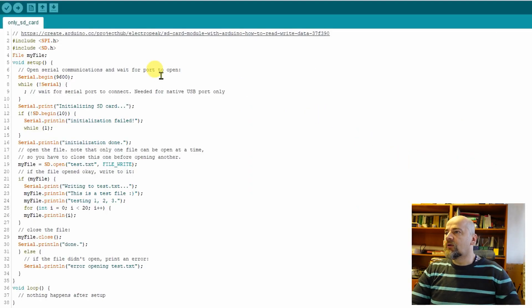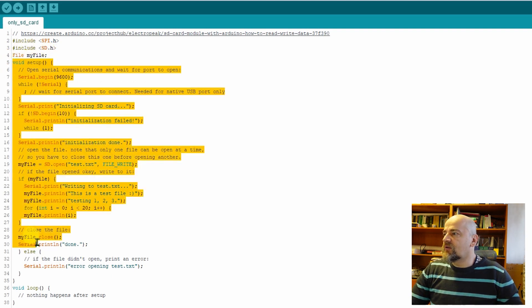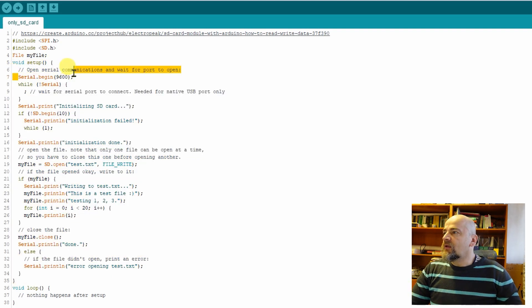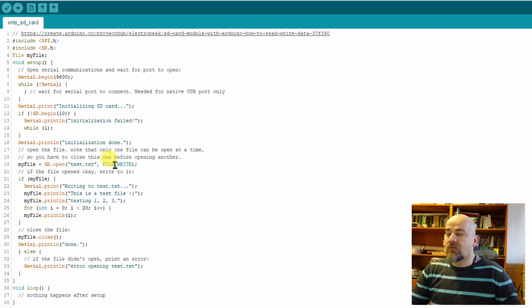Let's analyze this sample code from the Arduino Project Hub. The first two rows are for external libraries — SPI is for the communication and SD is for the SD card module. Then the myFile variable is defined. Here is the setup void which runs only once. In this row the serial output is prepared so I can see some lines on my screen. Then it initializes the SD card — if it doesn't succeed it writes 'failed' on the screen, otherwise it writes 'done'.